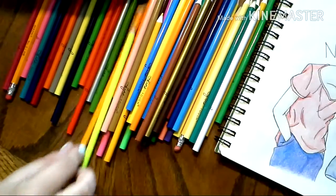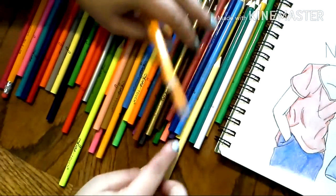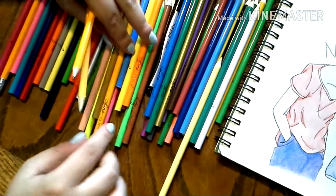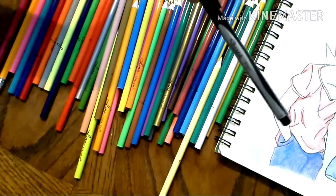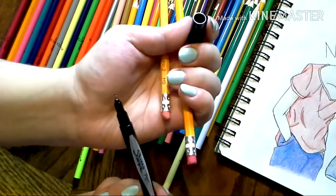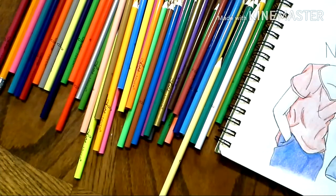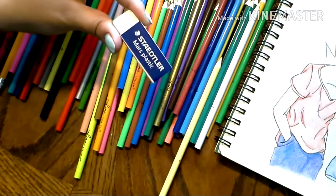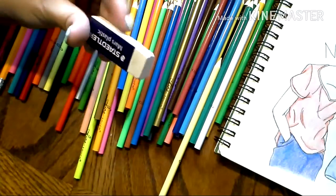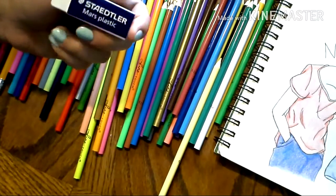I have some regular pencils mixed in here, and I also have my Sharpie pen that has a fine tip that I use to do some line work on my pictures. I also got one of these Mars plastic erasers, and these erasers are super inexpensive and they work very well.